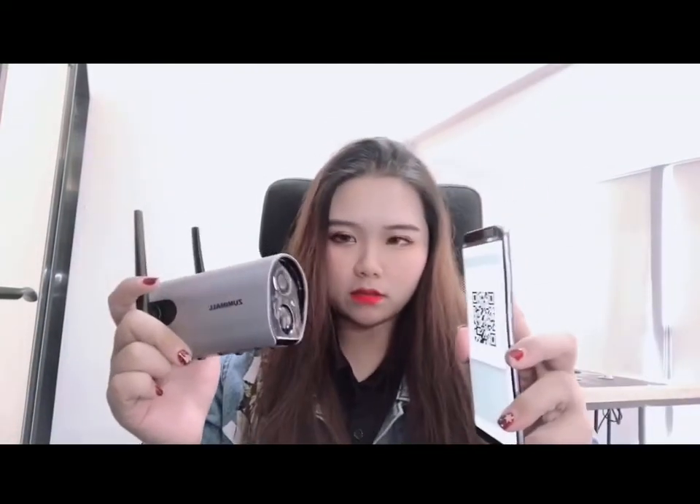The app will give you a QR code — use the camera to scan it. You'll hear a beep sound again, which means it has been successfully connected.